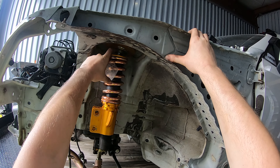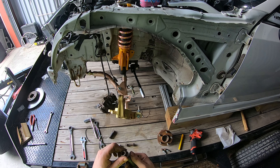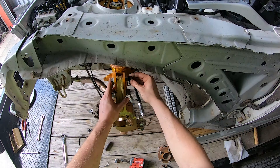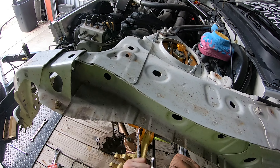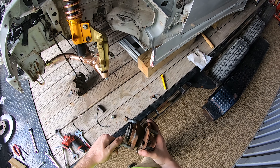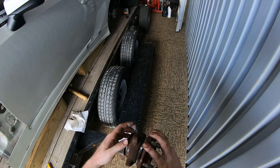Now we need to put the strut bolts on. Now that the strut is connected I'm going to get this hub in here. The only thing I'm going to do first is get some anti-seize put around the hub where it meets the actual knuckle.